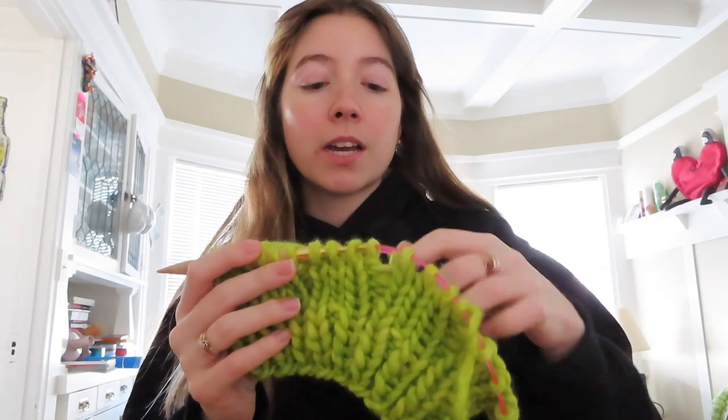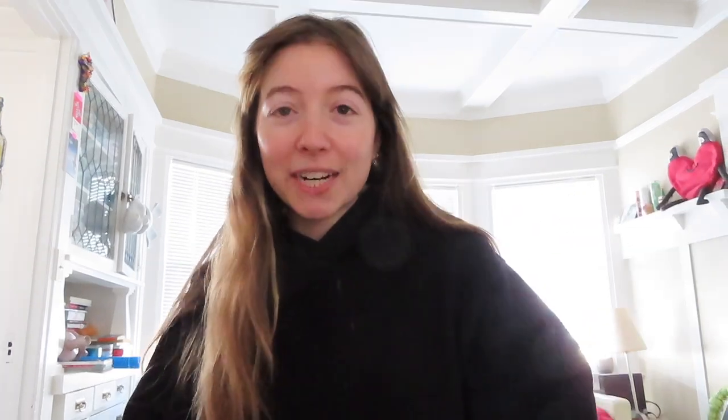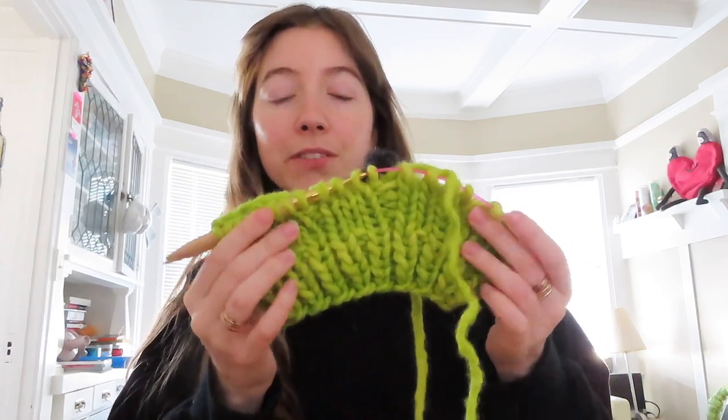I'm just gonna try to continue to knit up until like my nose and then cast off just a little bit for my eyes, because I feel like it's gonna grow — the last thing I knit grew and I left this much of an opening and it was way bigger than expected. What I've done so far is I've cast on using size 15 needles and bulky yarn. This is the yarn I'm using — I believe it is Malabrigo bulky yarn. I'm not sure of the color because I got this yarn from a friend who already knit something that I unraveled. I cast on about 36 stitches, which fits my head pretty well on these size 15 needles.